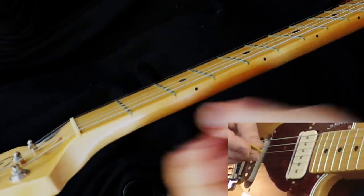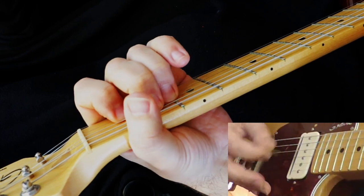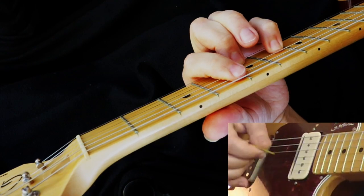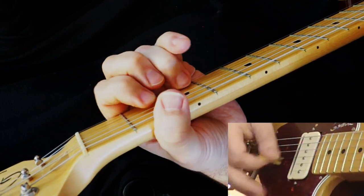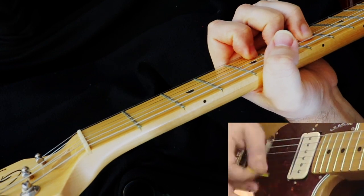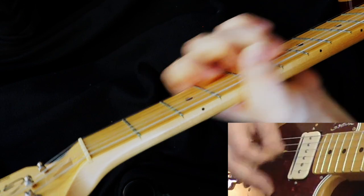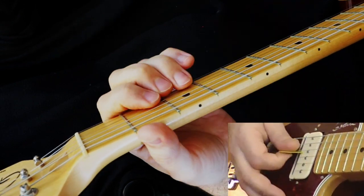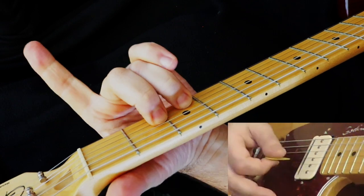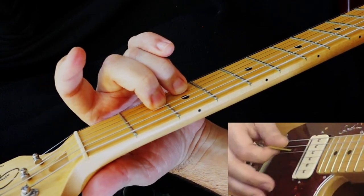Picking up from the end of that, when it moves into the next section, the chord shape there is just those two fingers — it's like a D there.